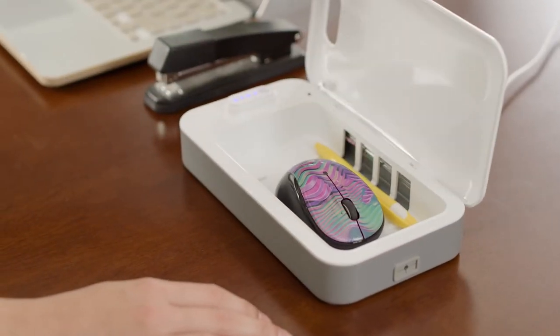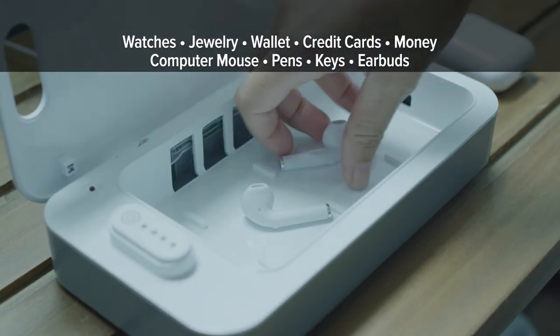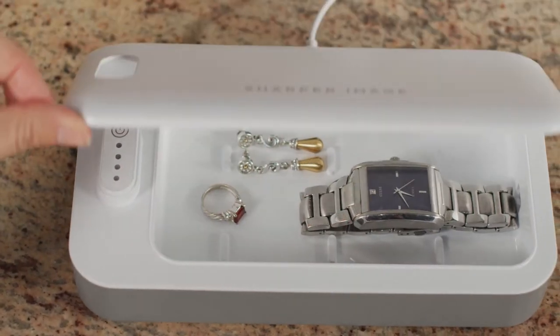And UV Zone is not just for phones. Use it to clean and disinfect keys, fobs, and earbuds, watches, jewelry, and so much more.